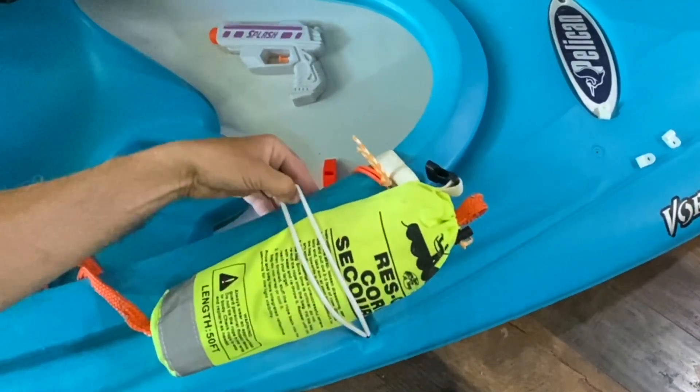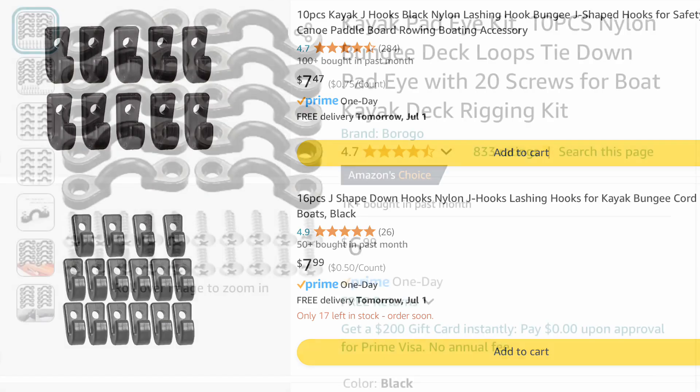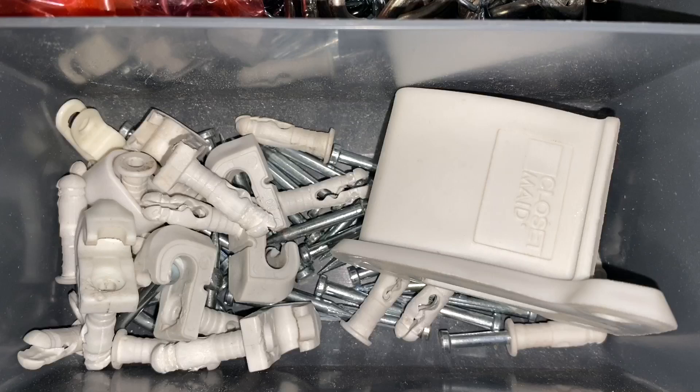Once I got the bungee through, I needed some type of hook to hook that bungee on the other side. I looked on Amazon and they sell all kinds of kayak attachments, but I happened to find some extra brackets from metal shelf units you can put in closets. They have a good strong hook on them, so that's what I decided to use.